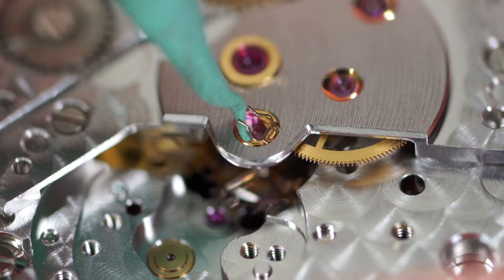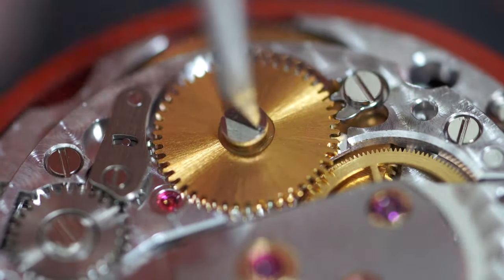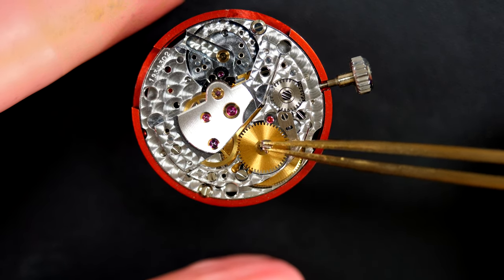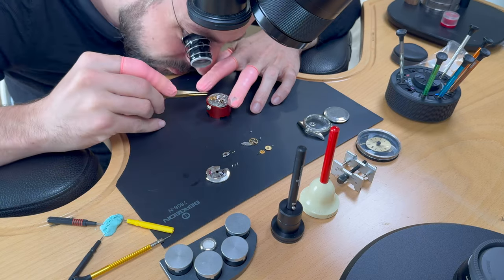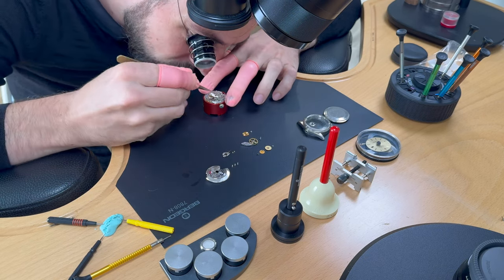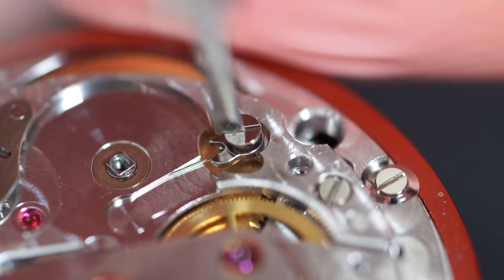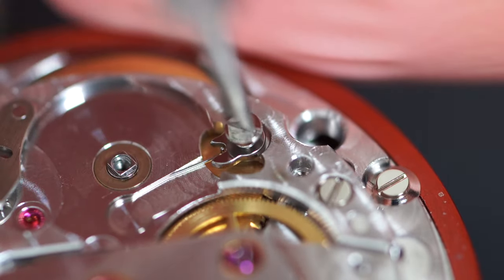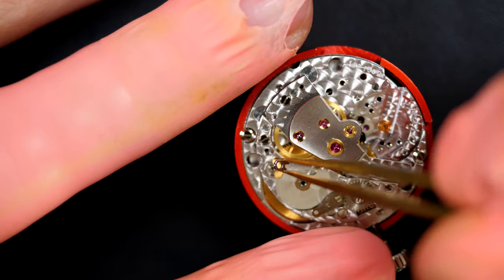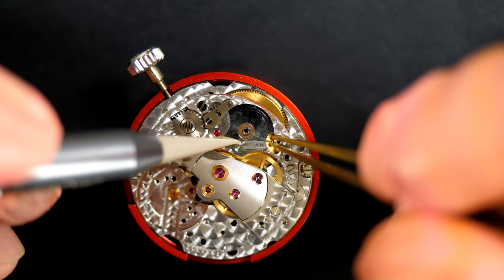Removing the jewels — this is quite tricky and I'm using Rodico to grab the capsule. Continuing with the rest of the disassembly. Removing the ratchet wheel and checking the play — it's fine, not too much. Checking the handshake as well — not too much inside the barrel. Removing the click with the spring.